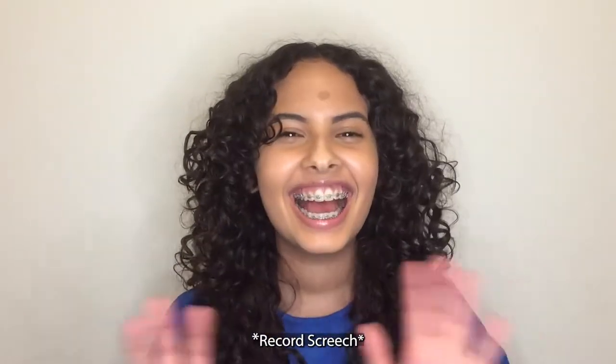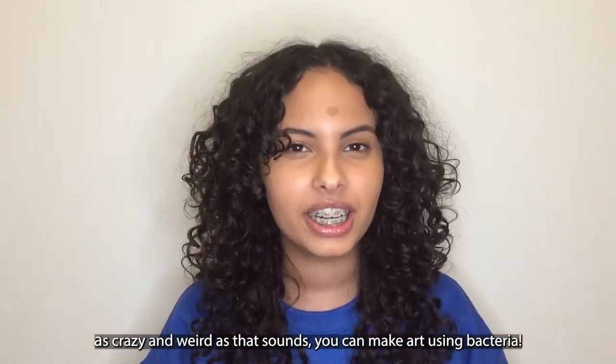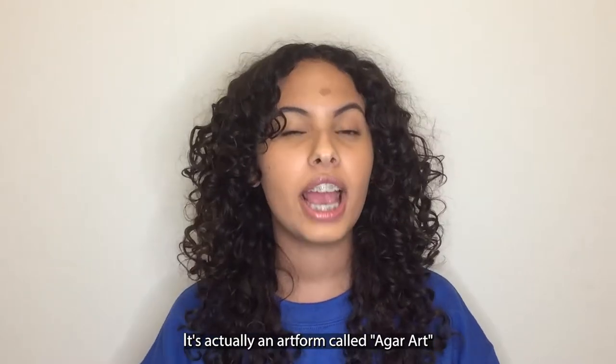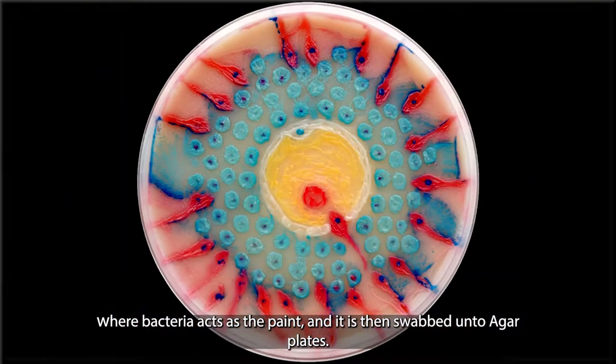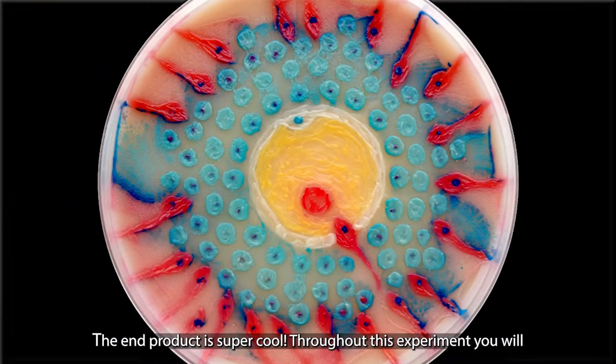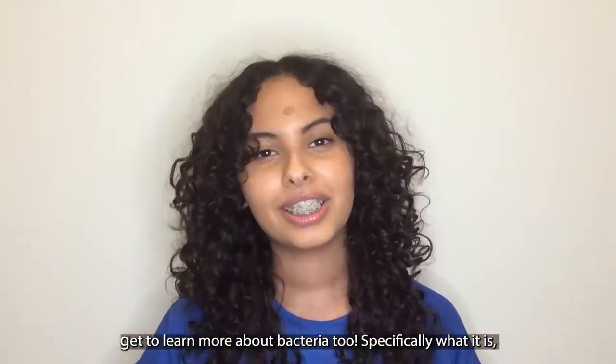As crazy and weird as that sounds, you can make art using bacteria. It's actually an art form called agar art, where bacteria acts as the paint and is then swabbed onto agar plates. The end product is super cool. Throughout this experiment, you will get to learn more about bacteria too.